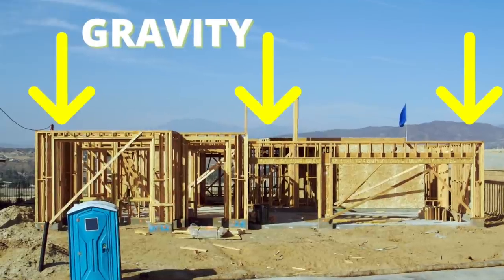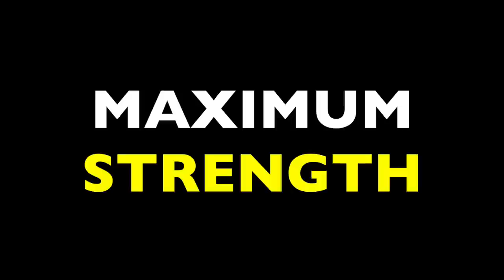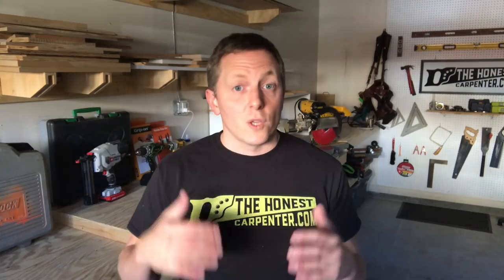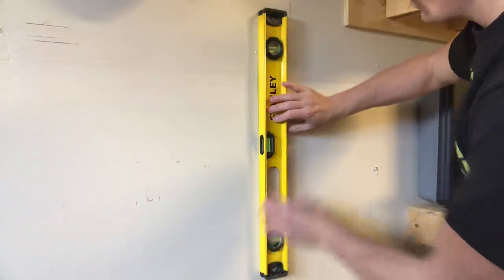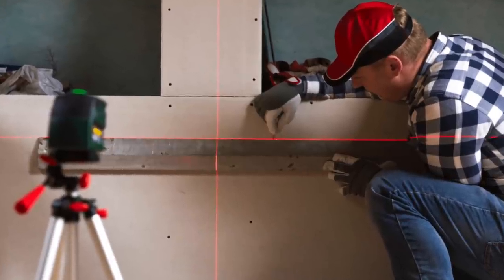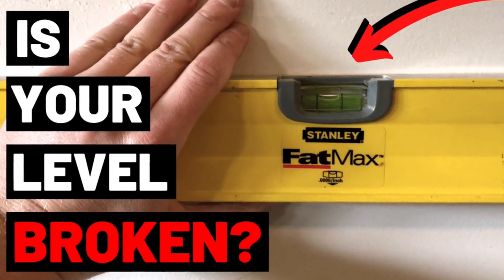This way, gravity pulls the weight of objects above directly down onto the framing member — this is how it gains maximum strength. If it leans a little, it can create buckling or kick out. So a wall or framing member that isn't perfectly vertical is called off-plumb or out-of-plumb. We typically measure or test the plumbness of something with spirit levels or bubble levels, and these days we have laser levels. I'll do more level videos in the future, and I already did one on testing your level for accuracy, so check that out if you're interested.